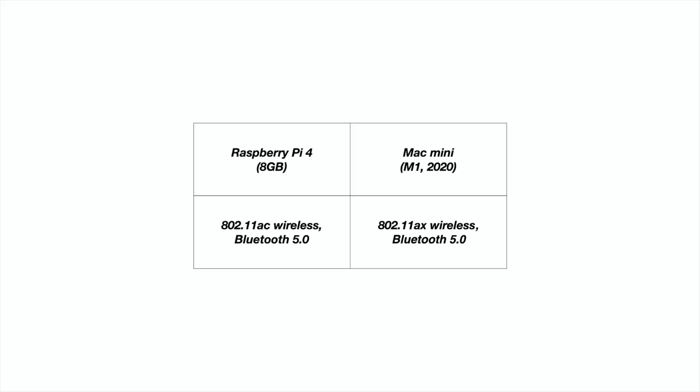They both have wireless built in. The Raspberry Pi has 802.11ac — the previous generation of Wi-Fi, but still plenty fast. The M1 Mac Mini has Wi-Fi 6 (802.11ax). Luckily, they both have Bluetooth 5.0, which is really low power and provides a great quality Bluetooth connection for peripherals.